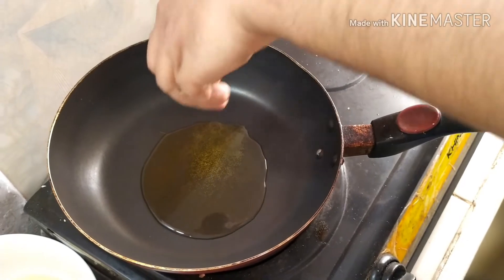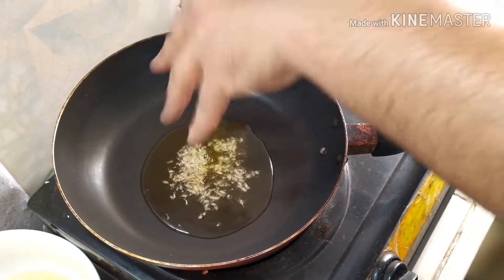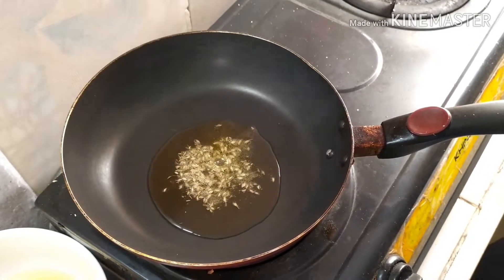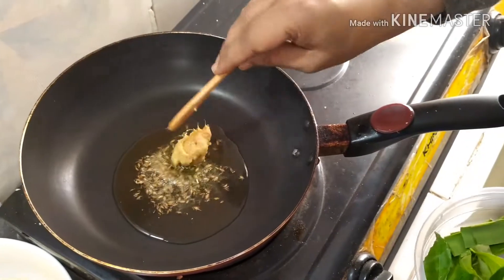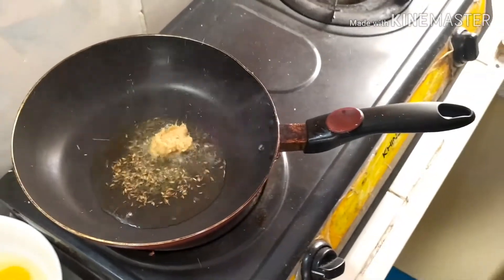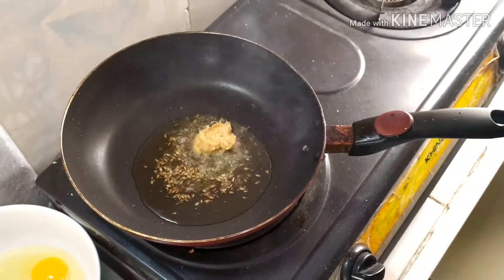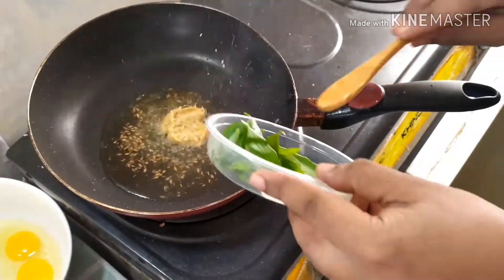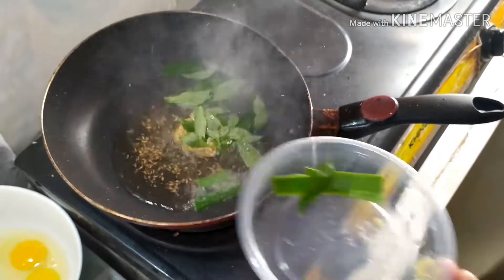While the oil is heating, add one teaspoon of cumin seeds. Then add ginger garlic paste — here I use ready-made ginger garlic paste, but you can use homemade as well. Then add curry leaves and pandan leaves.